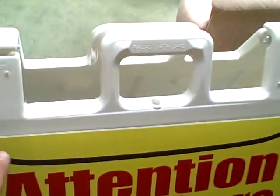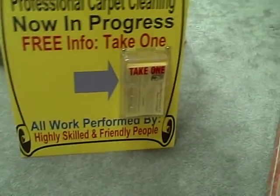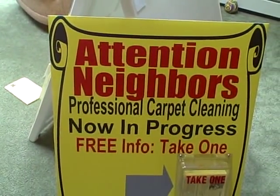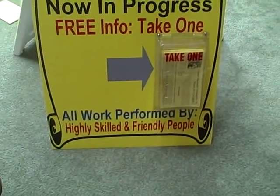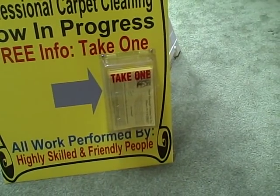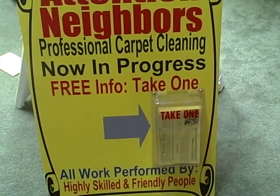This is just Velcroed on, so you can change this sign. The sandwich board is really what you pay for — that's the most expensive thing. I think it was $138 delivered. I would welcome any comments or suggestions to help this sign work better. I tried to do this online, taking into account that I needed some room for that take-one sign box, but it's worked so far.